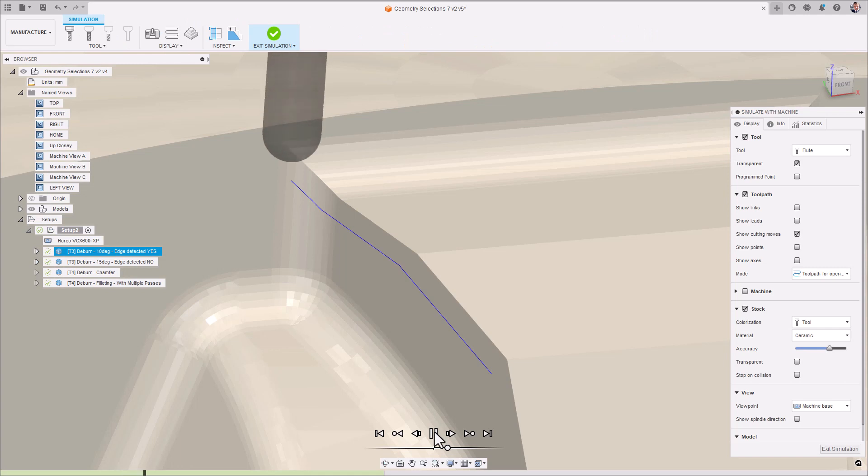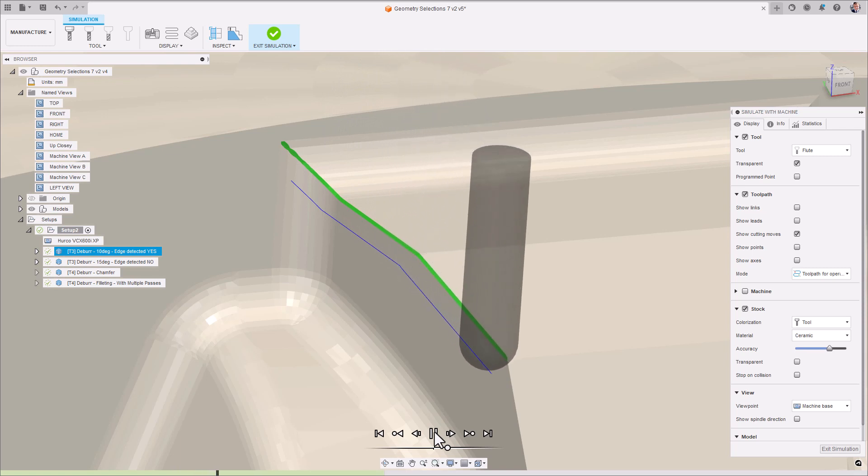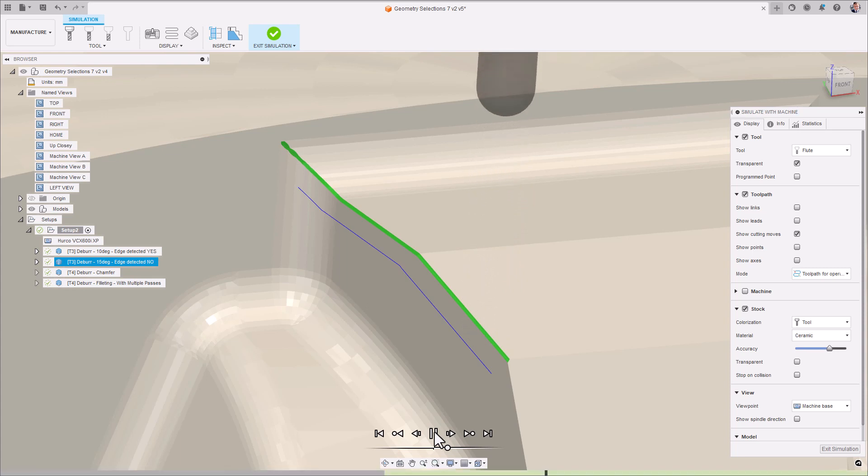The edge shape defines how much material will be removed from the edge during the deburring process. With constant width, the width of the chamfer will always be the same for each edge. However, the depth of cut may vary depending on the geometry being machined in order to maintain that constant width. With constant depth, the opposite is true, where the depth of the chamfer being created will remain the same for each edge, however the width of the chamfer may vary depending on the geometry being machined in order to maintain that constant depth.